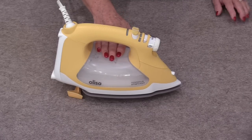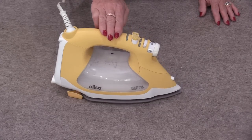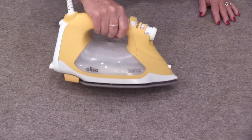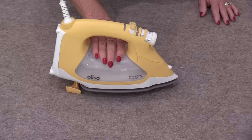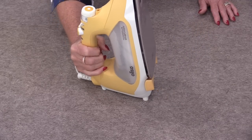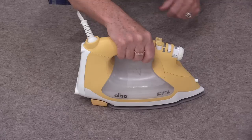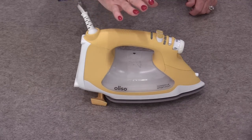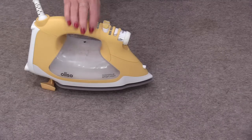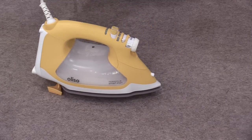I'm using the Aliso Smart Iron, model TJ 1600 Pro Plus. With just a touch it goes down and back up — the feet go up and down with our hand touching. This up-and-down motion is a great saver of the wrist. With traditional irons we iron and then have to pick the heavy iron up and put it upright, always using that motion, which puts a lot of pressure on our wrists. With this iron we don't need to pick it up — we just start ironing and then let it go, so it has its own surface. The feet keep it up for us.